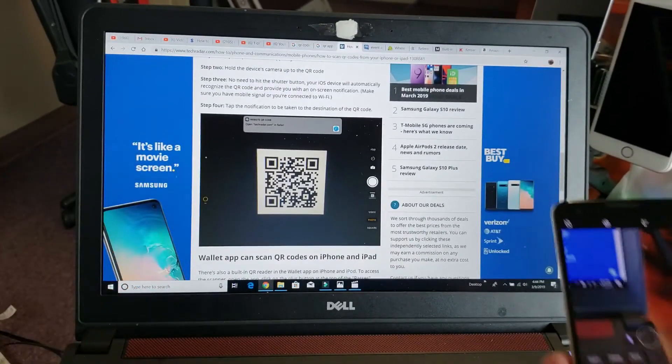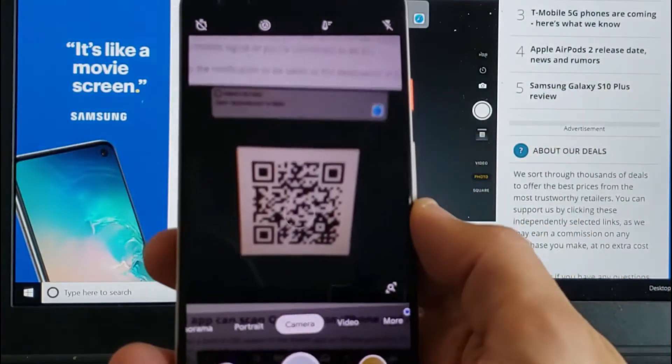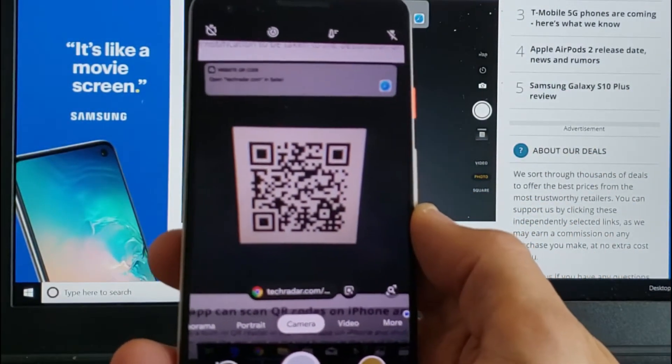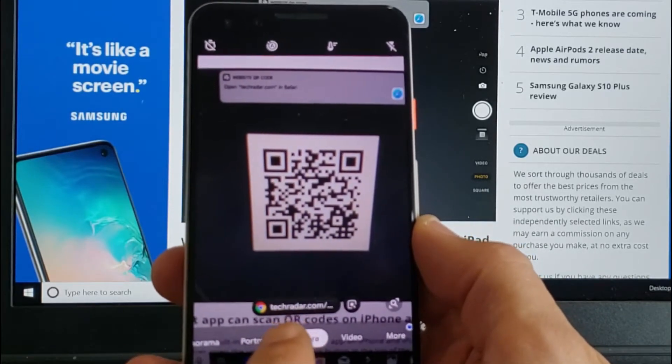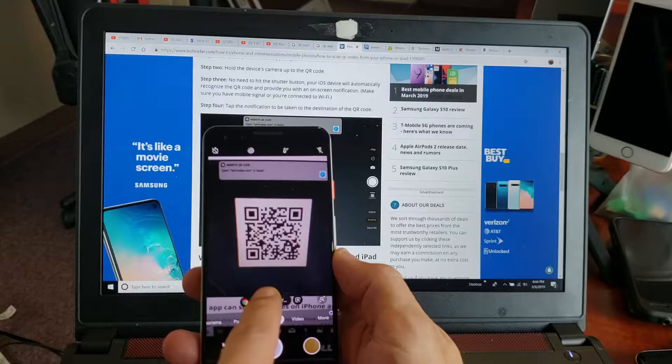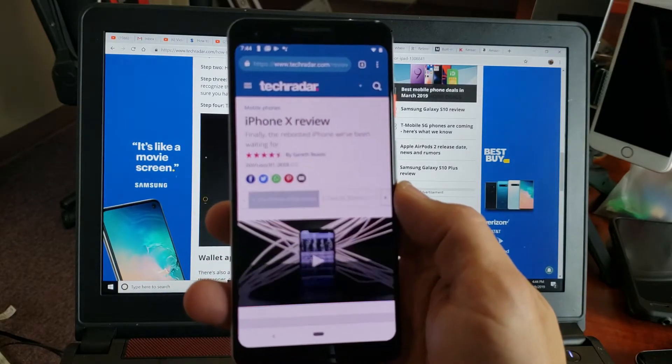Let's also move to my computer screen. Here's a QR code on my computer screen. If I go ahead and put my camera right there, now you can see I get the Google Chrome icon, so I know it's a website. It says right here: techradar.com. So if I tap on that, it's going to take me directly to that site.